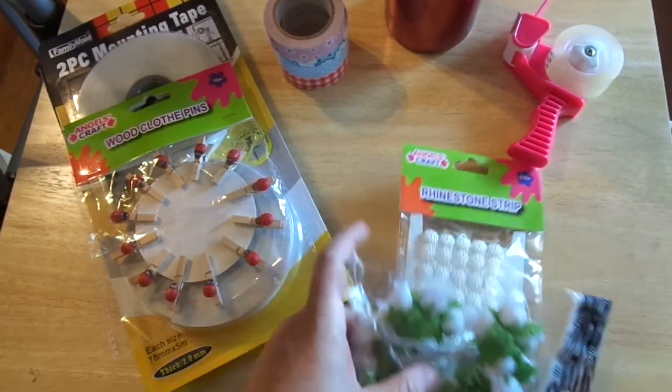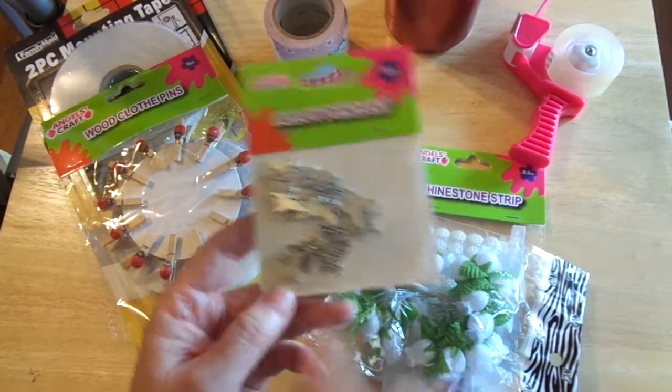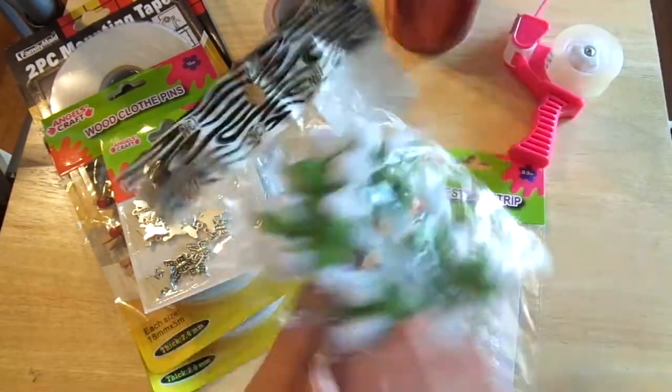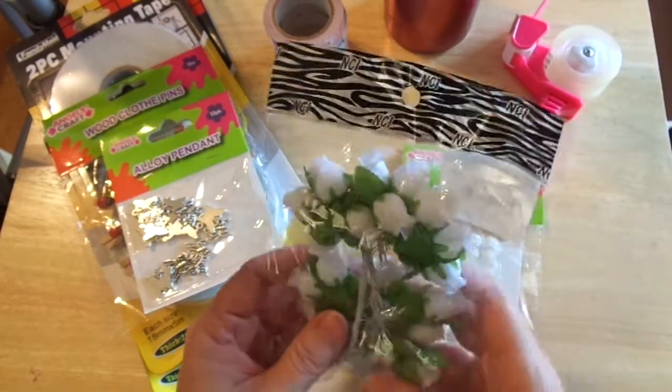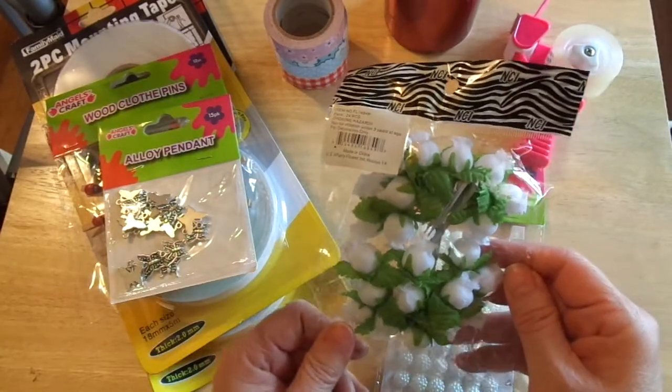These are darling little butterflies — I'll use those on my albums I'm going to be making and putting on Etsy. And look at these flowers — these were a dollar! I thought they'd be fun to use for some mixed media work. You just can't beat that for $1.29.